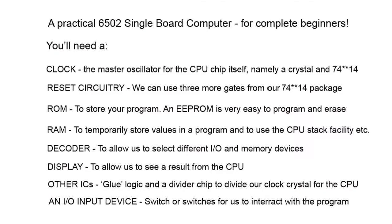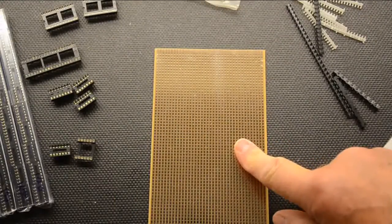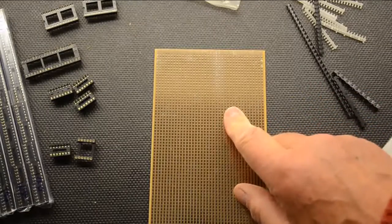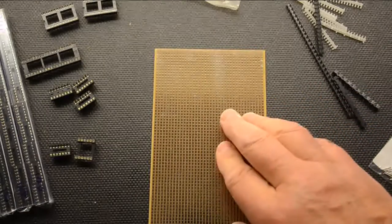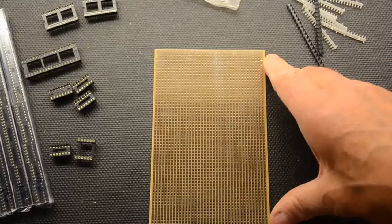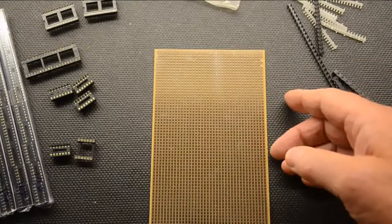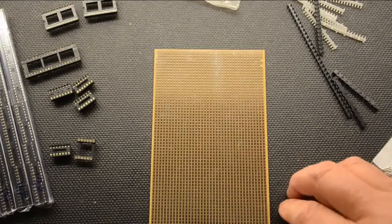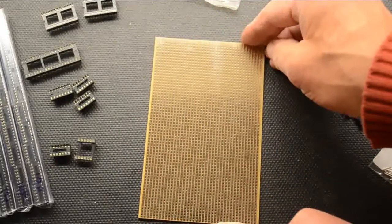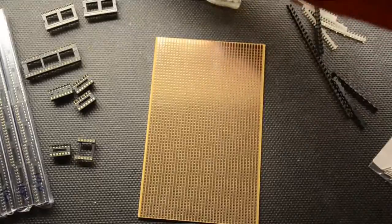Here is our piece of Veroboard which we'll be using for this project. It has 0.1-inch pitch holes - there are several pitch sizes you can buy, but you want 10 holes to the inch, that's 0.1 of an inch. This particular one is 100 by 160 millimetres, which is quite a nice size. You can put your processor and quite a few bits and pieces on there - in fact we've even done a 68000 microprocessor on one of these boards. On one side you have just the holes; on the other side you have the tracks, and these are the bits we cut with the track cutter when needed.